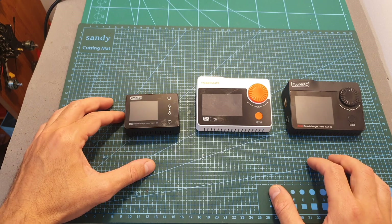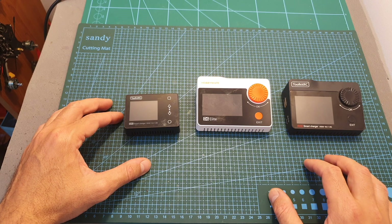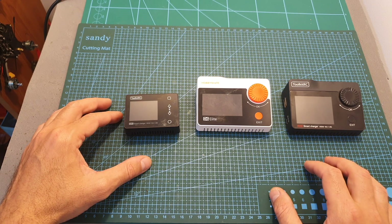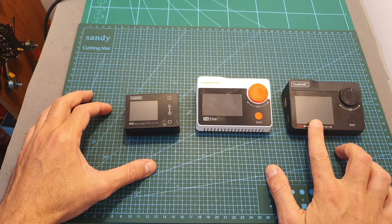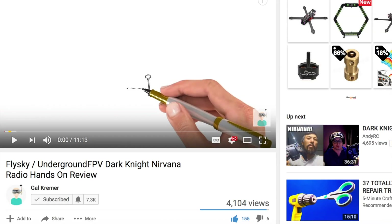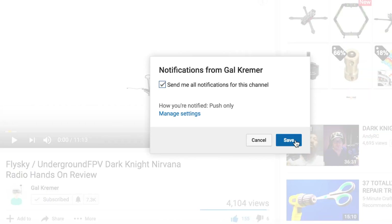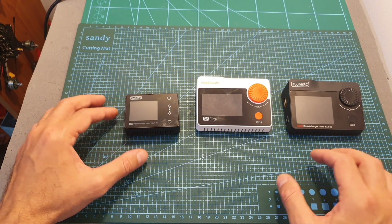Since this is a pretty short video I decided to spice things up and sponsor my own giveaway. One lucky subscriber is going to win either the M6, M8 or the M8S charger. In order to participate, all you have to do is be subscribed to my channel, make sure to turn on the notifications bell so you won't miss out if you're the winner, and leave a comment on this video.